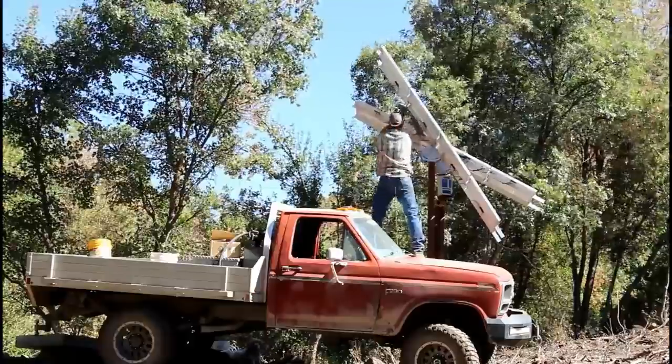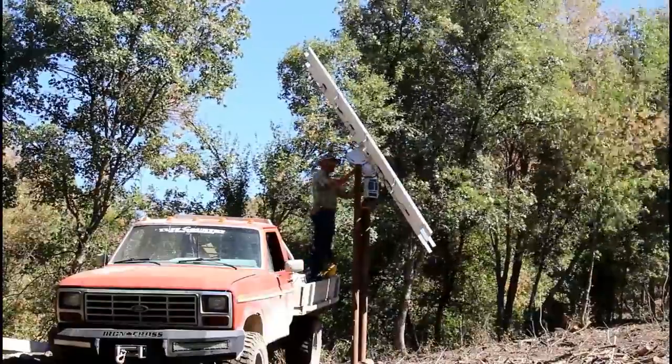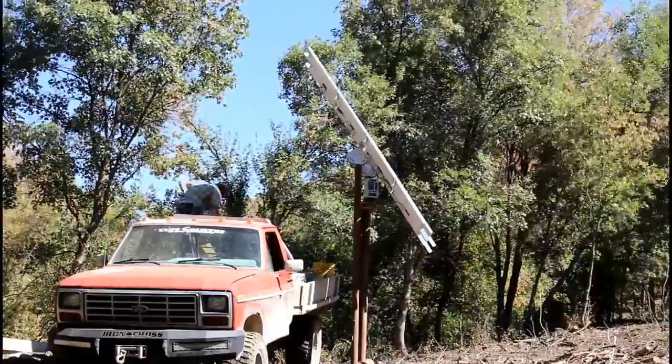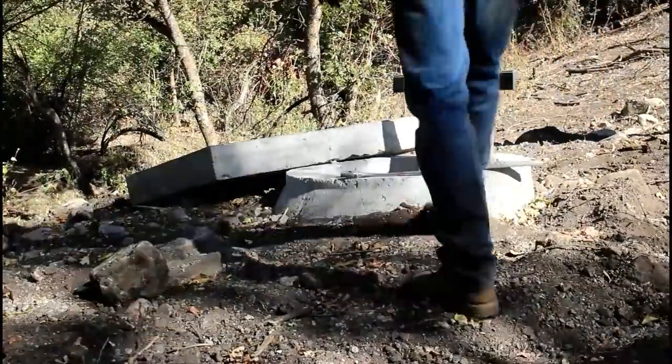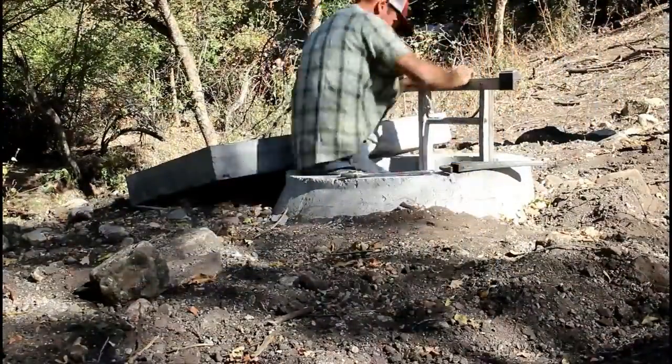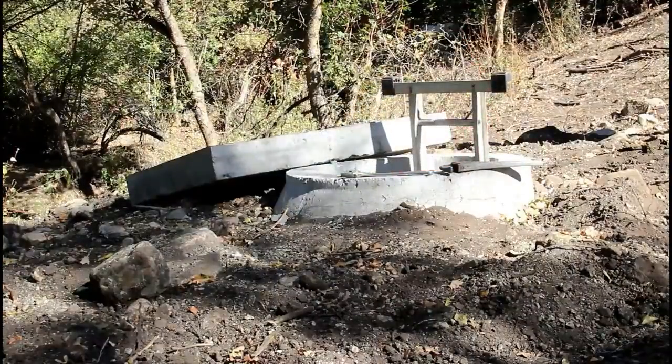After doing some research, I decided to set the solar panels at what is recommended for the winter months. The angle is 56 degrees. Normally you wouldn't make the change until about the end of September, but I thought I would do this now.